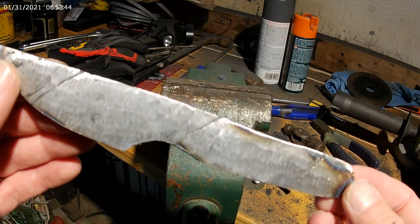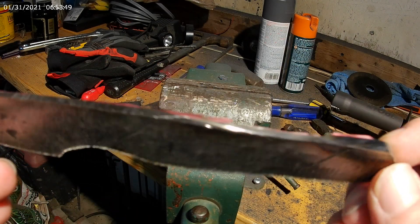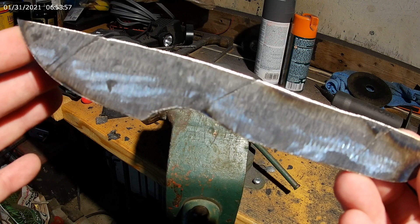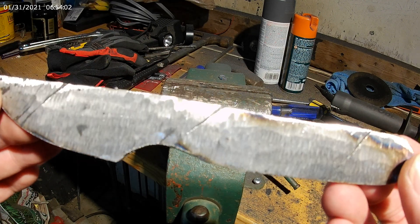I think it's coming along pretty good. It's stayed together. I think this twist will look kind of cool — I'm hoping we'll see a pattern when I acid etch it. Time to get the forge heated up so I can get this normalized, which is a heating sequence about three times: get it forging hot, take it out, let it cool to touch, put it back in. You repeat that three times and that normalizes it, and then get it hot enough to quench. That's going to be the next step.